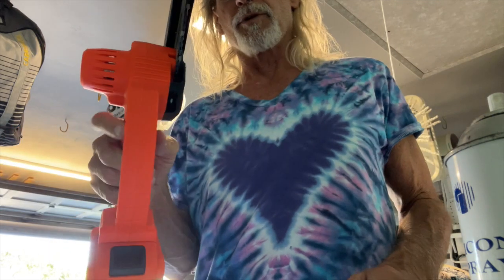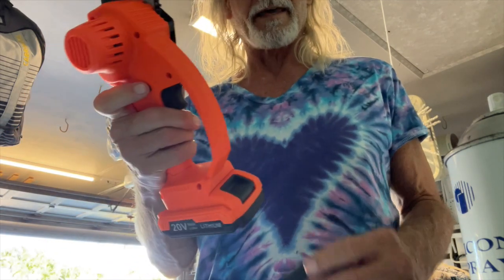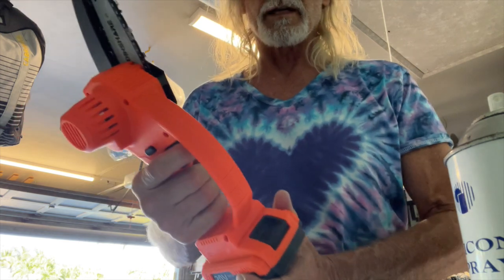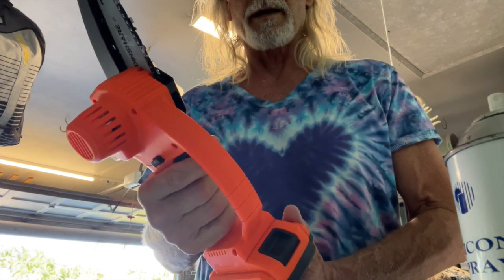If you pull this off, if you push this button in like that, here it is. I push it this way — now it's ready to go. Push it this way and it's on safety.